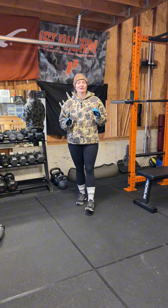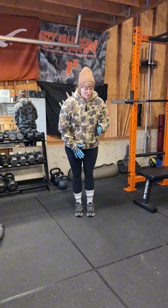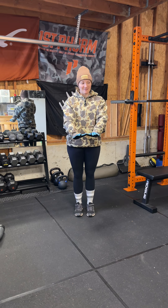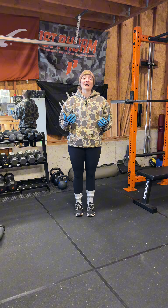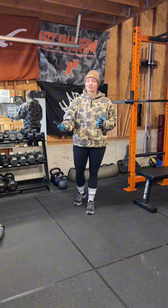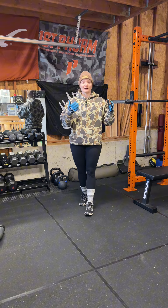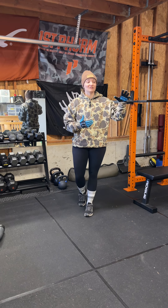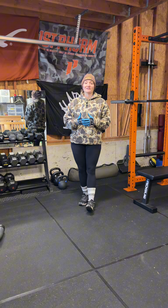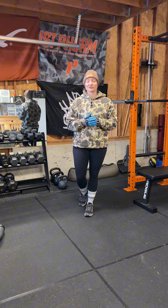Walkouts can actually be a little deceiving because it doesn't look like much. You're walking out into a plank and then you're walking back, but that actually requires a lot of shoulder mobility and strength. So I actually like to prescribe walkouts for shoulder warmups, shoulder days, chest days, to help warm up that upper body and kind of lubricate that shoulder joint.